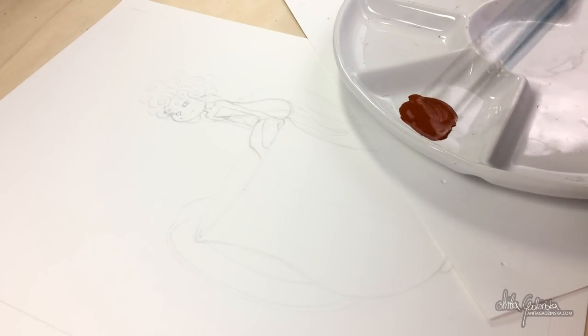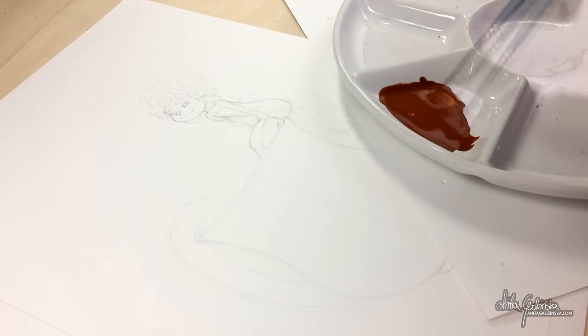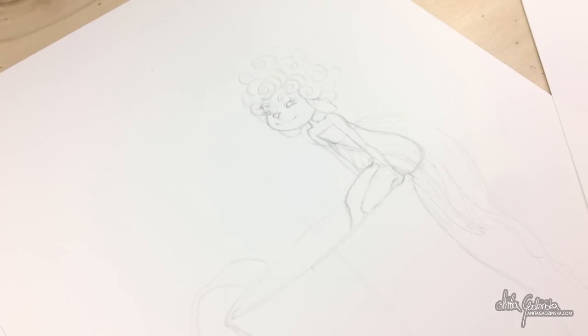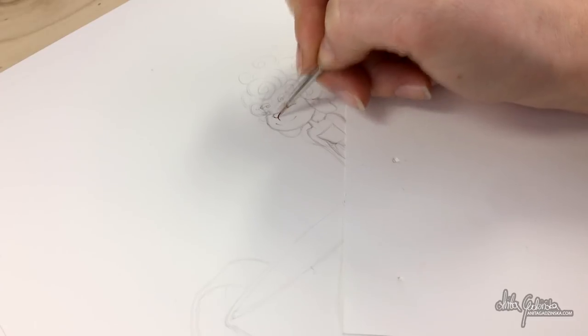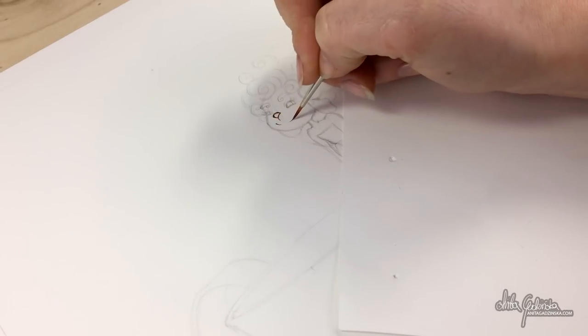If you watched my previous video, you will know that I have been thinking for a while that I really want to try outlining my artwork with brown ink to be precise. However, I do not own acrylic ink and the regular sepia ink is a bit runny, and it's not waterproof, basically.